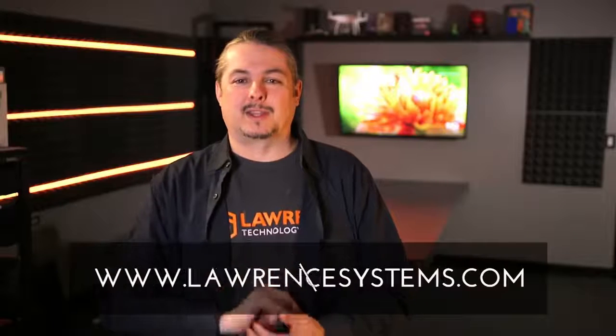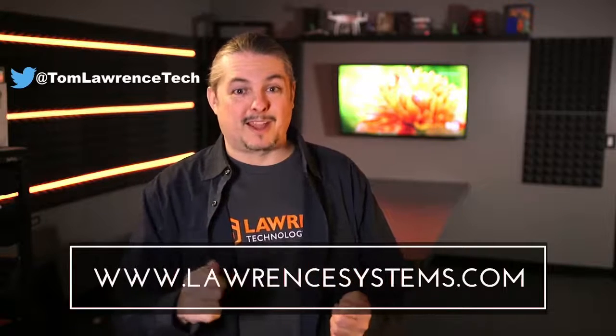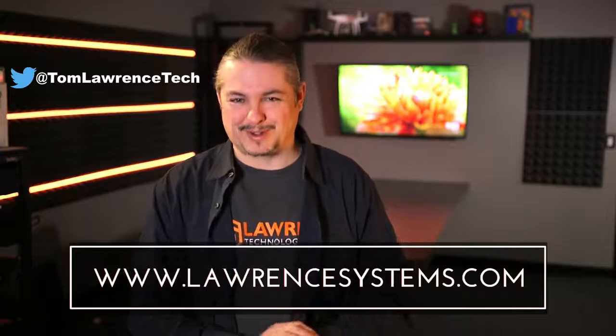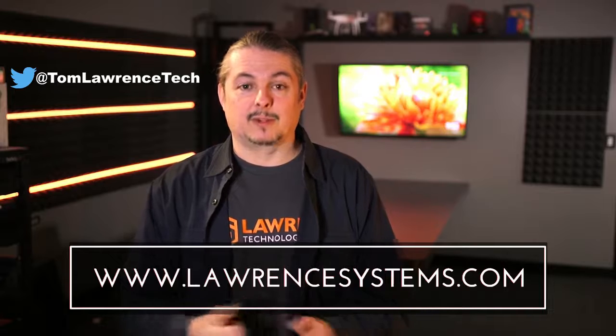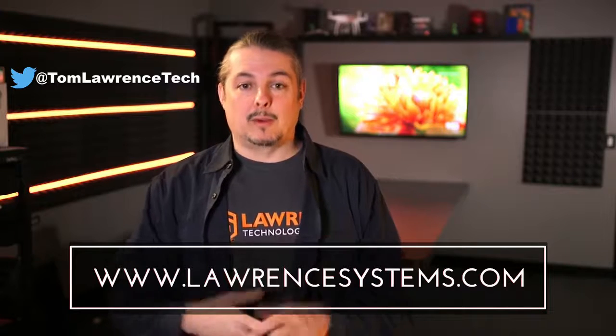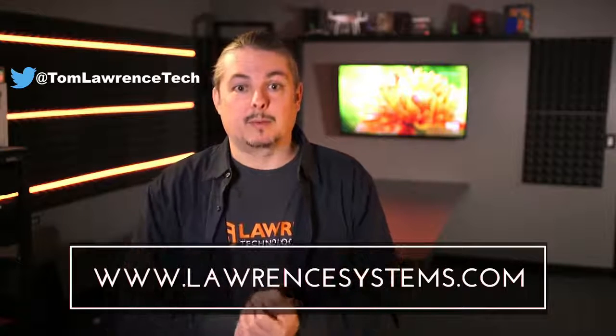Alright, thanks for watching. If you like this video, give it a thumbs up. If you want to subscribe to see more content, hit that subscribe button and the bell icon so YouTube will send you a notice when we post. If you want to hire us for a project, head over to lawrencesystems.com, where we offer both business IT services and consulting services.